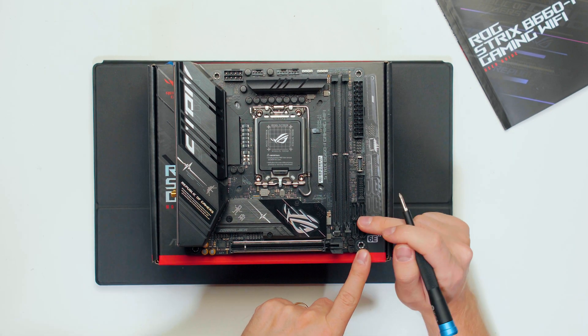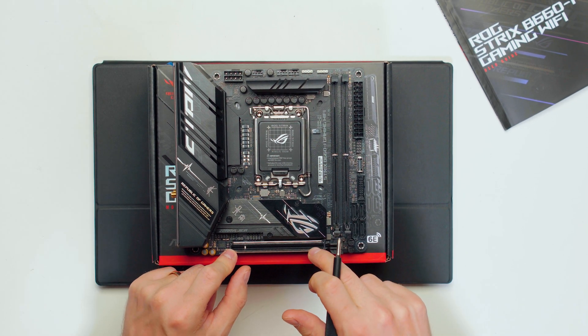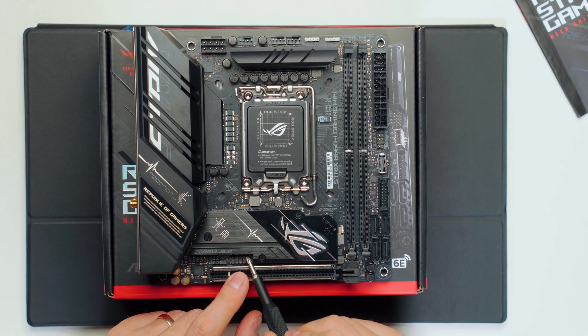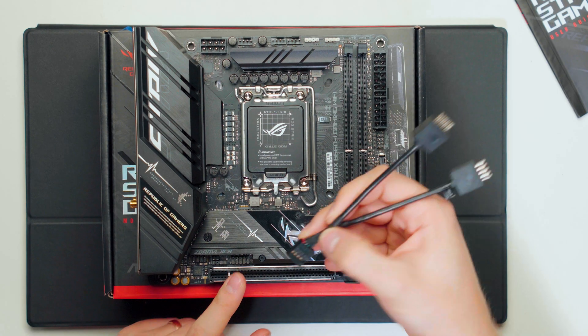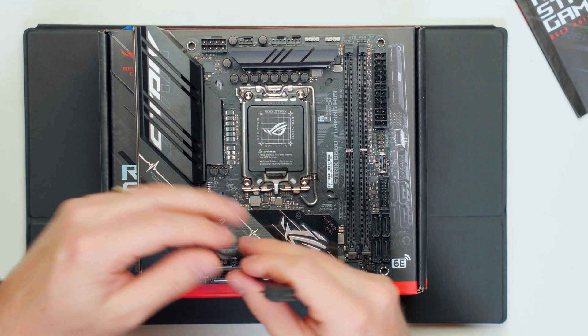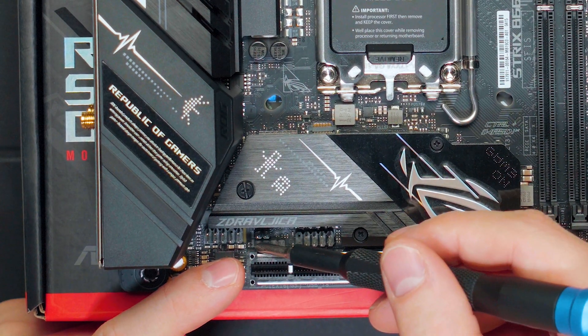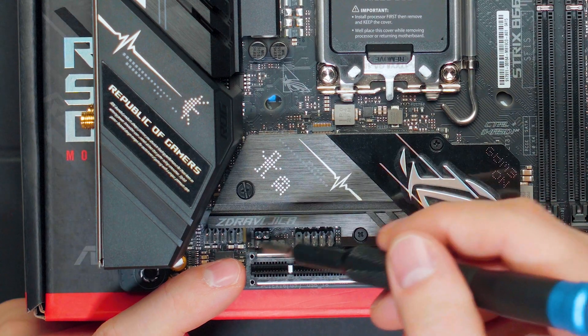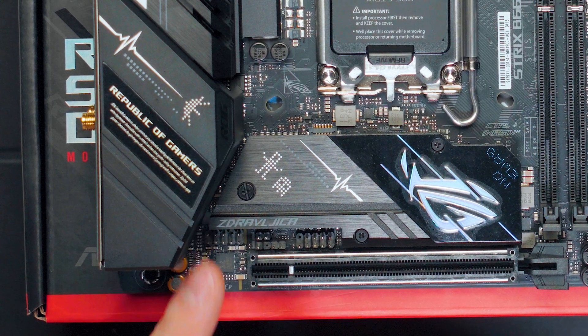There are four SATA ports, and at the bottom a full x16 PCIe 5.0 slot — there's no hardware that can utilize PCIe 5.0 yet, but it's capable and backwards compatible. Above the PCIe slot is a USB 2.0 header that you can split into two using the included cable. On the top, there are two clear CMOS prongs and an S/PDIF out header, and on the very left is the front panel audio header.